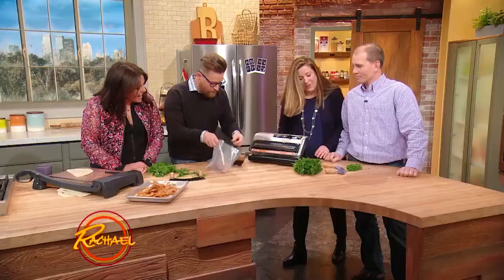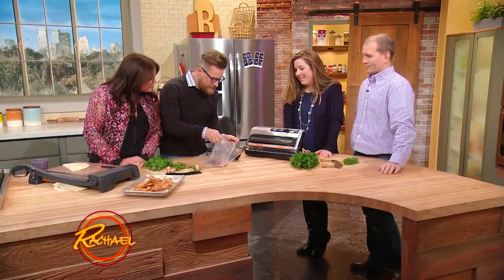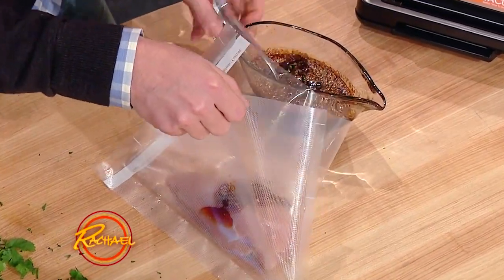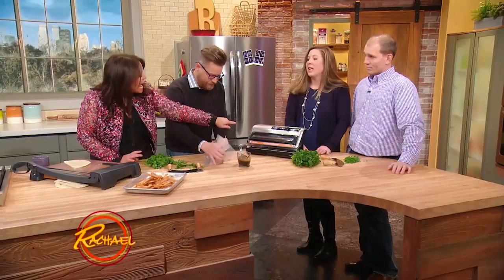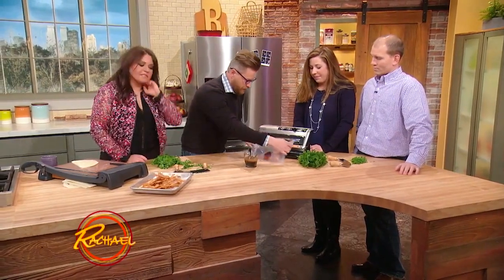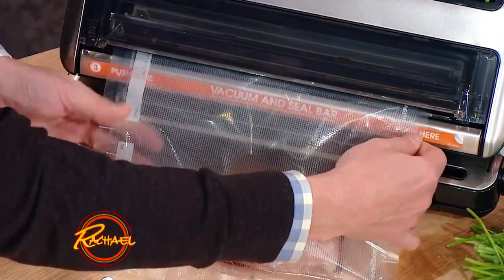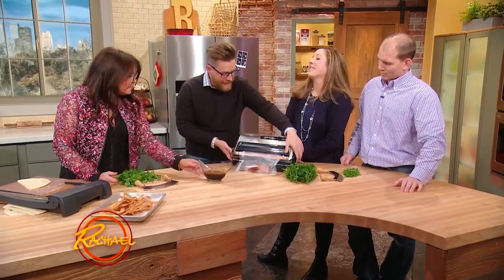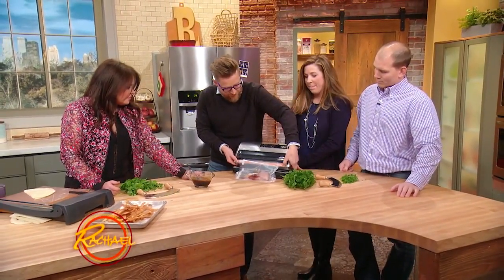Over here, I'm sort of a technology guy, so here's a nice tip on how to marinate meat really quickly using a vacuum packer. I have some teriyaki sauce. When you do it with a vacuum sealer, I only have to use like a tablespoon of marinade.